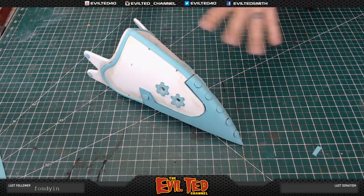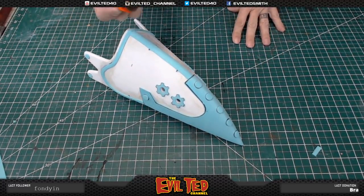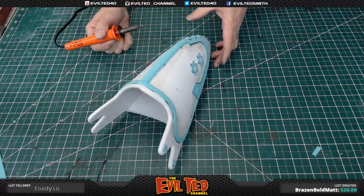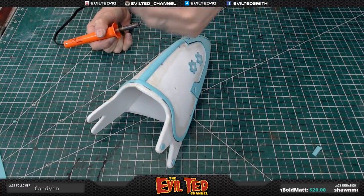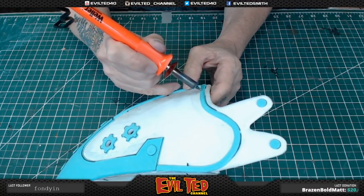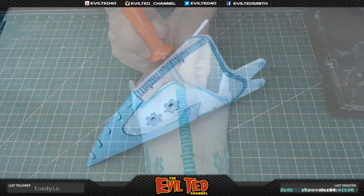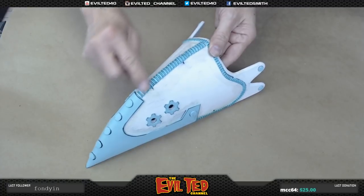Our next step: on the actual mask there is stitching. To create the illusion of stitching, I'm going to take a wood burner and burn little lines into it. I'm going to have to put my mask on and turn the fan on because you'll hear a little bit of noise — that's the fan blowing off camera so I don't breathe the fumes. The Overhaul mask is really coming together. We just got done doing the wood burning stitching.